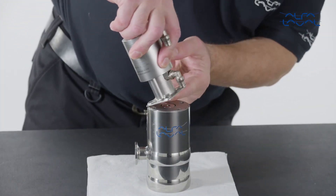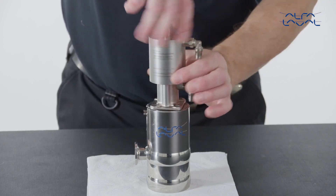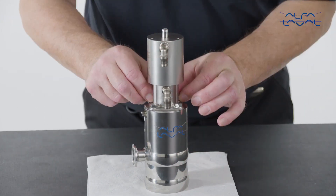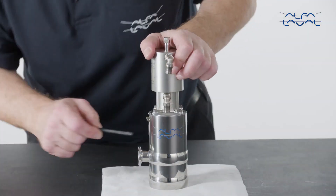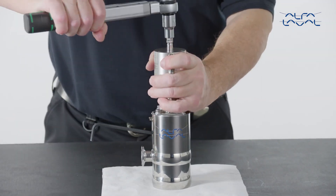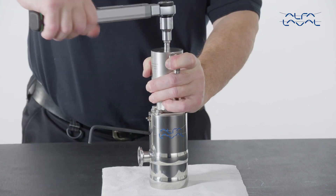Now remount the actuator. Rotate it until it comes into contact with the end plate and all the screw holes are aligned. Fit the screws in. Insert an Allen key in the hole on the piston to retain it in its position. Finally, tighten the actuator spindle with a torque wrench according to the torque values stated in the instruction manual.